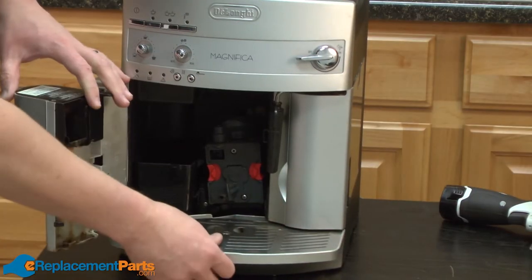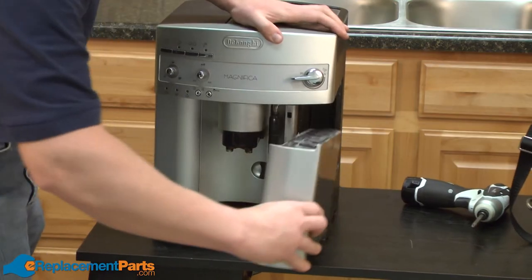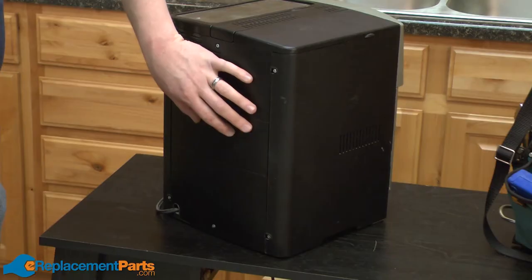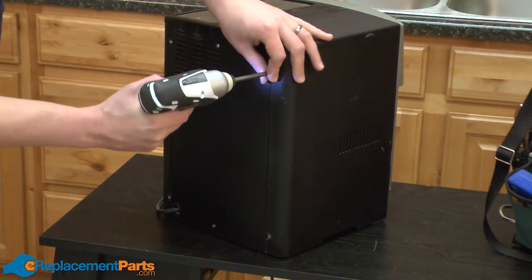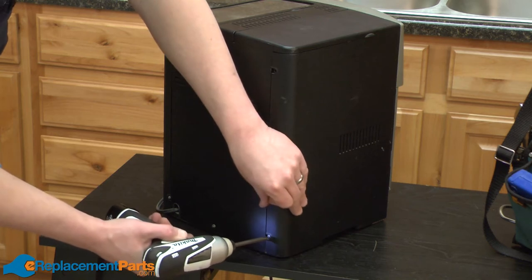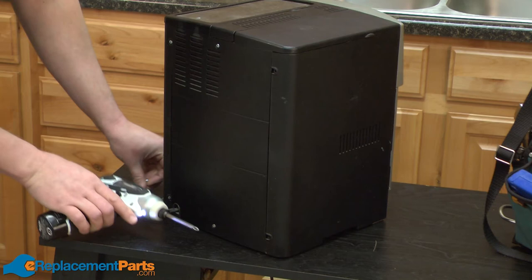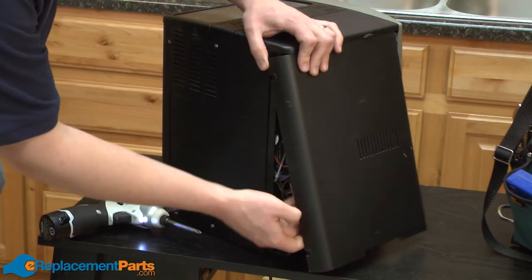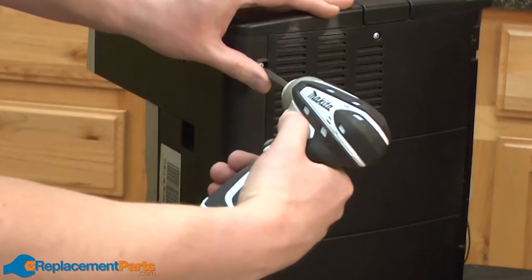To remove the drip tray, just simply open the door and pull the tray out. Now we're looking at the back of the espresso maker, and the next step is to remove the sides. I'll remove the two screws that hold each side in place, and then pull the sides slightly back and rotate the bottom out. We'll do the same thing on the other side.